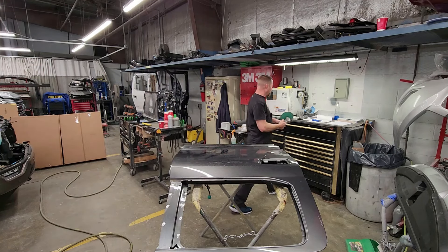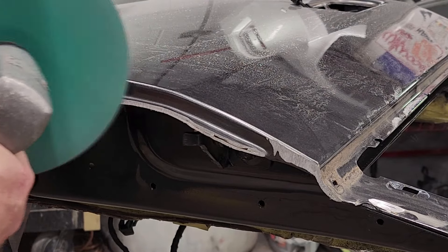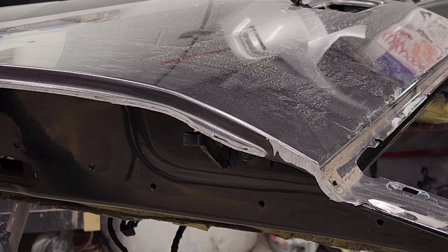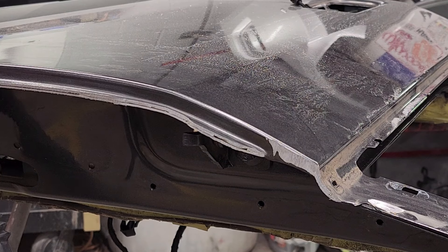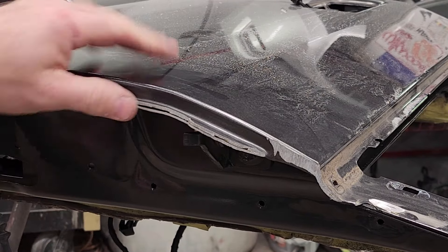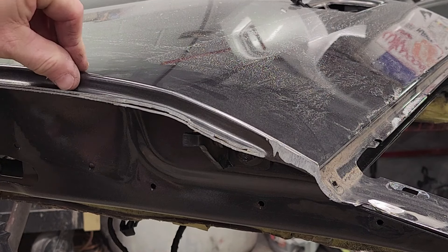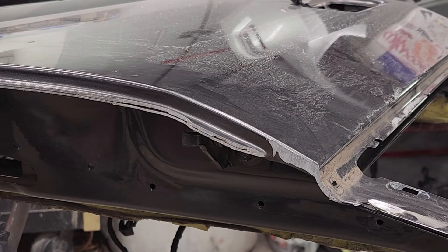Always make sure you put your glasses and ear protection on - it's not cool to get stuff in your eyes. Now you can see right here where it started to separate. This piece is the hem that's crimped to the inside, then you've got a little gap - that's your actual door shell - and this piece on top is your actual door skin. You're going to go all the way around the outside of the door and cut it down until you see that split.